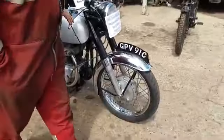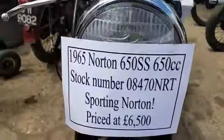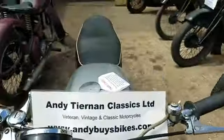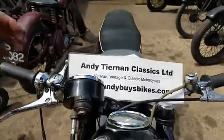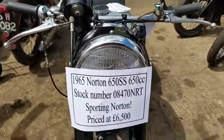Here we have a 1965 Norton 650SS. For the eagle-eyed of you out there, you'll note that there's already a video of it — we've already done a video on this. This one is for the new owner.